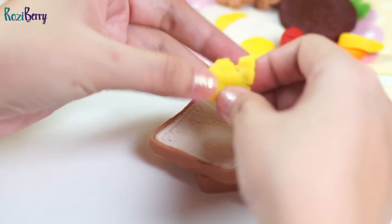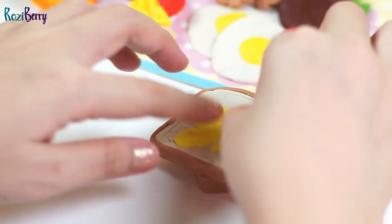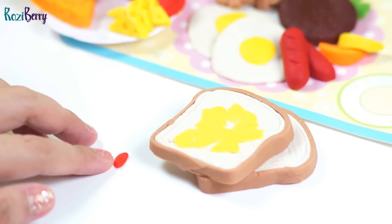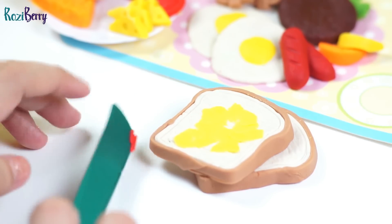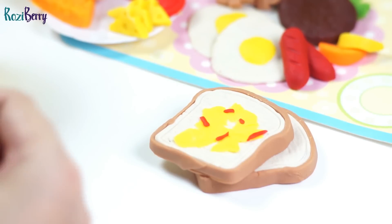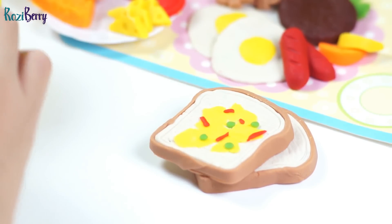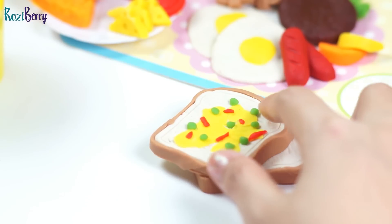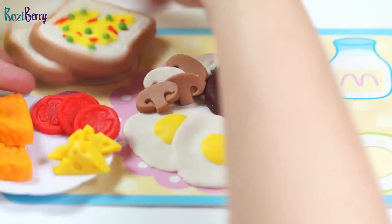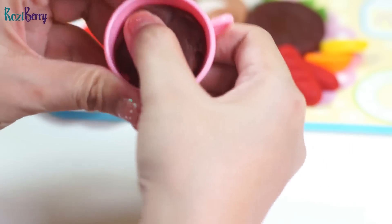Let's add the butter — we need a really thin piece of yellow Play-Doh. Next, we'll add small pieces of red bell pepper and also green peas. And then we'll add brown Play-Doh to the cup. This is hot chocolate.